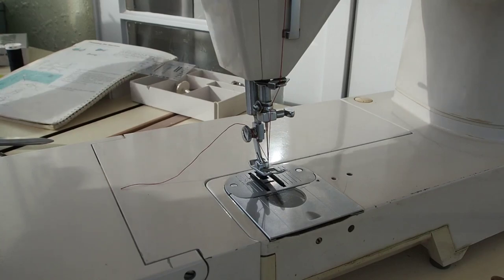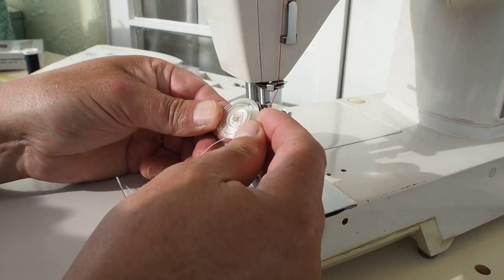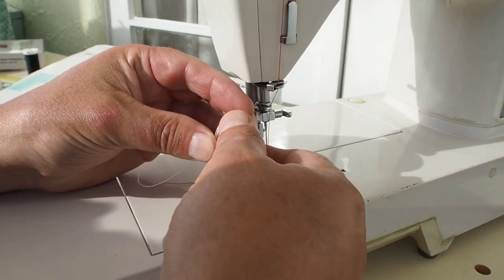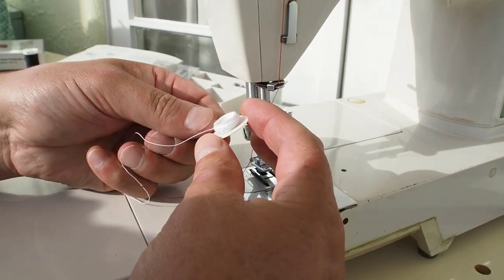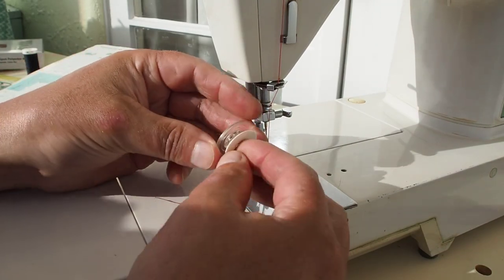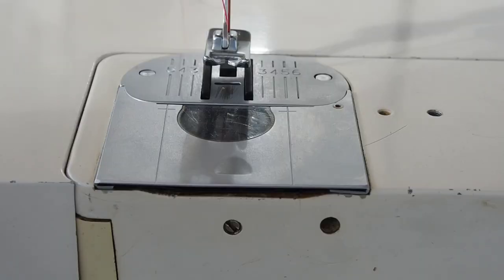The bobbins for these machines are quite nifty — they're an in-place wind bobbin. If you've already got thread on there and want to remove it, you can literally just unscrew the two halves, pull off the thread you want to discard, then screw the two halves back together and you're ready for fresh thread.